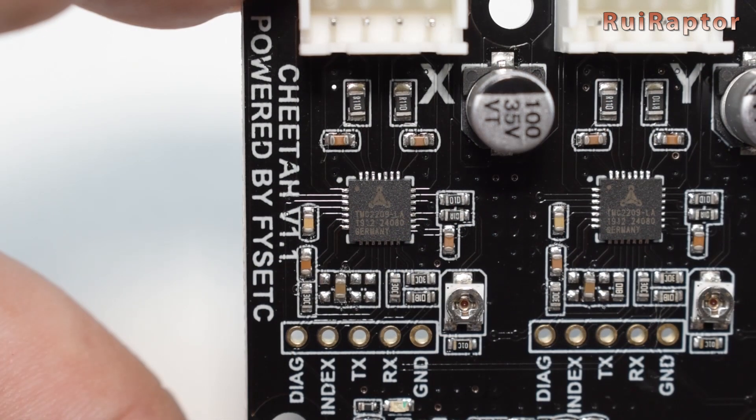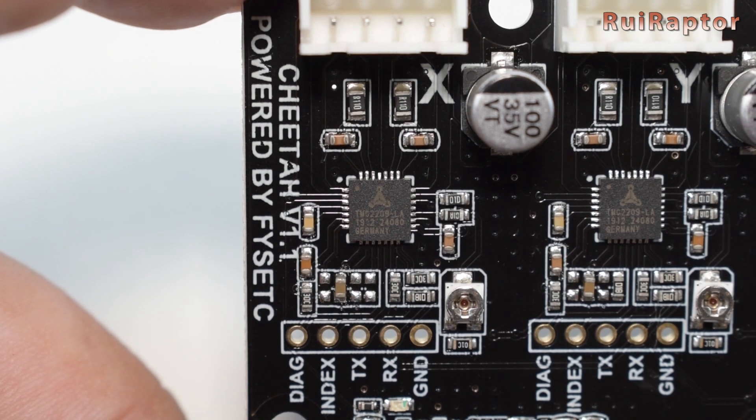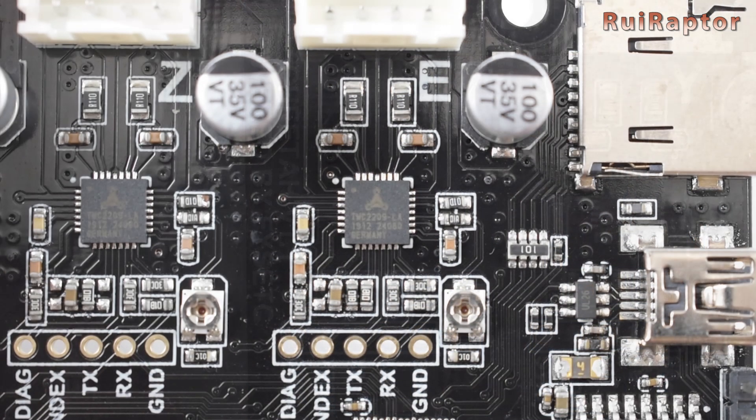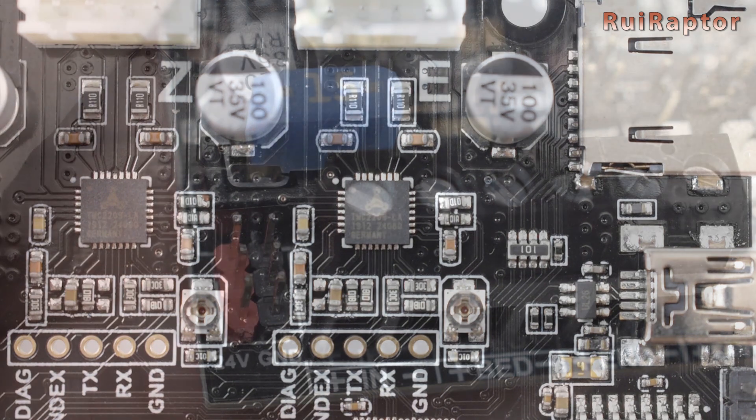The TMC drivers are soldered on the board and they are configured in stealth chop mode, communicating by UART. Which means if we want, we can easily adjust the output current and other features.